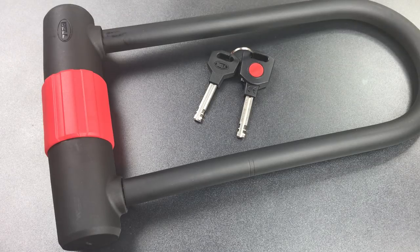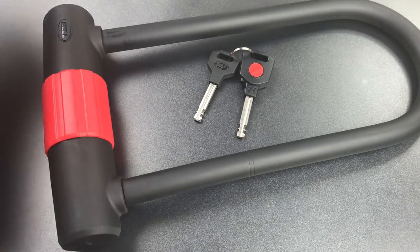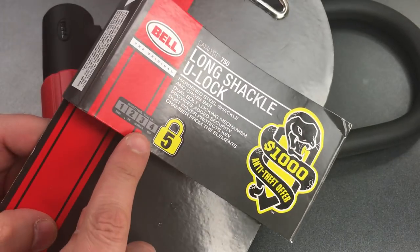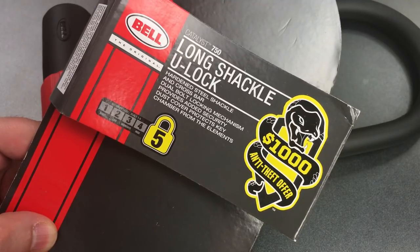This is the Lockpicking Lawyer, and what I have for you today is the Bell Catalyst 750 Bike Lock. This is, I believe, the most secure bike lock offered by Bell, and they give it a 5 out of 5 security rating and also provide a $1,000 anti-theft offer.